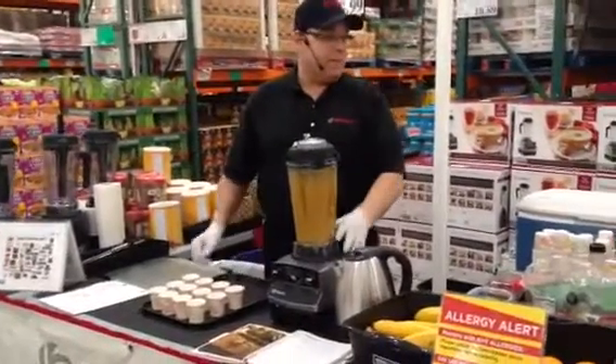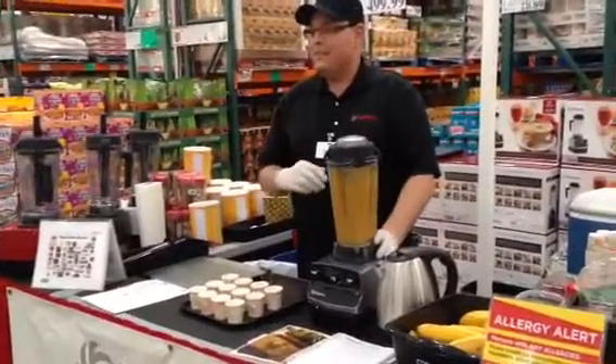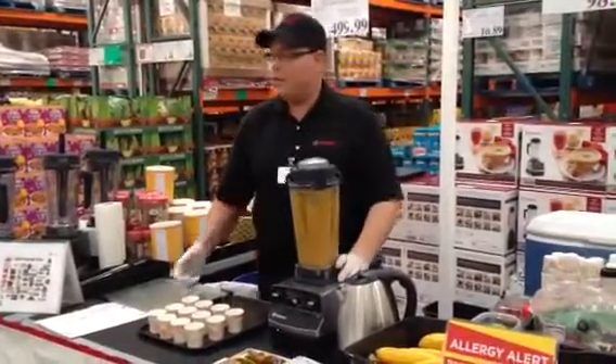You can stand right over here in front of him — it's right in front of that red box he's got in his hand. How are you doing today?